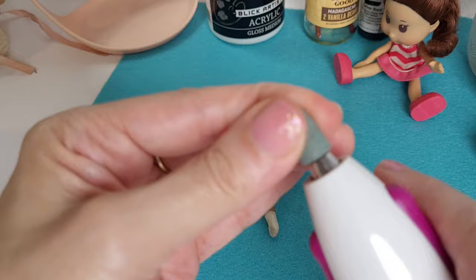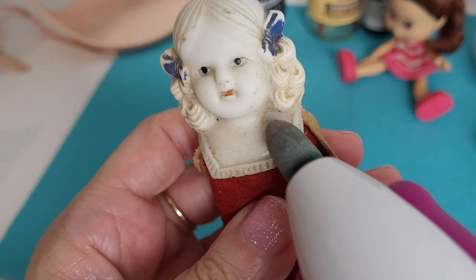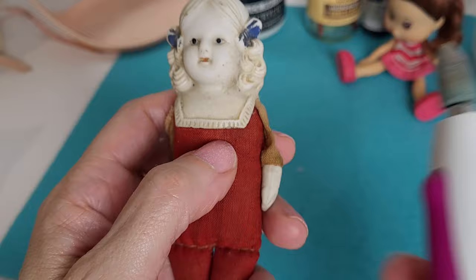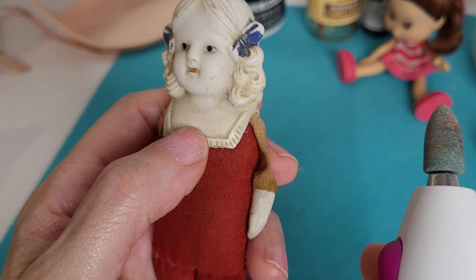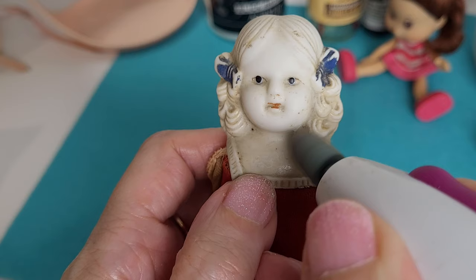One thing I do, if it's not going to really change the color of the bisque, I will use a battery-operated nail file. This file is actually really smooth — it's not rough at all — so I use it really gently. I'm going to see if this fits in here, and try just a little bit. I just do it really, really gently without putting a lot of pressure, and see if I can file down a little bit of that.